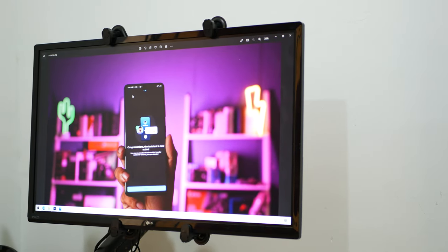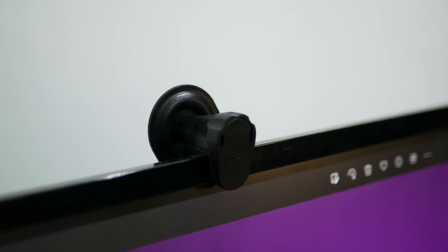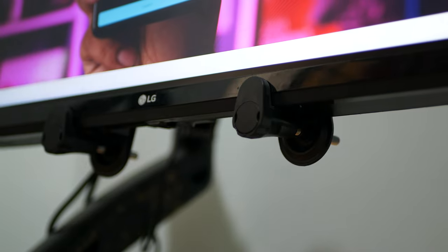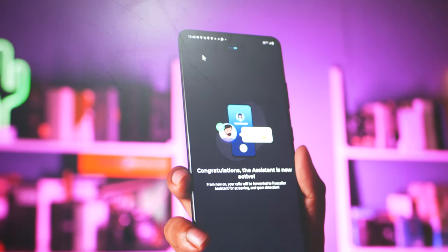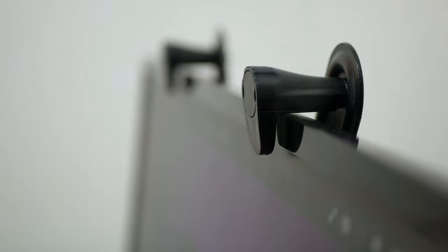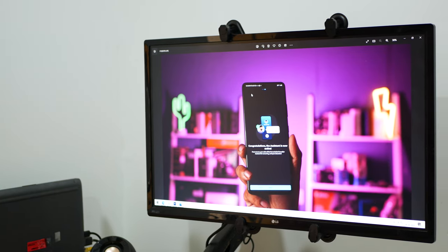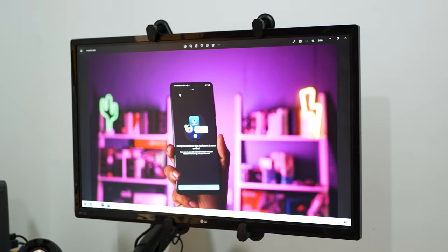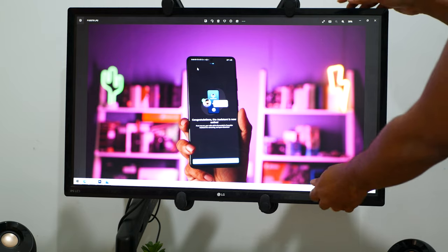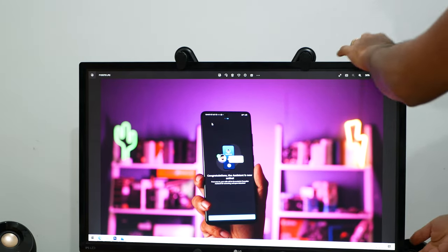Here it is in its glory, fully installed and working just fine. I've been using this kit along with my 27 inch LG monitor for about four to five months now and I have faced no problem whatsoever. I'm able to swivel the monitor and adjust the height and it just works as it is supposed to.